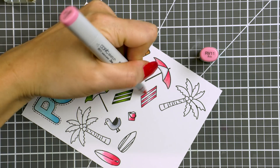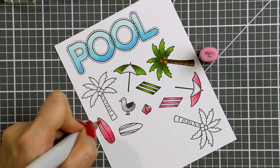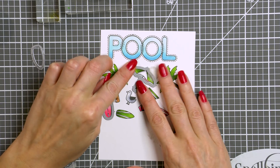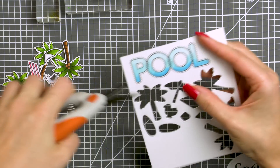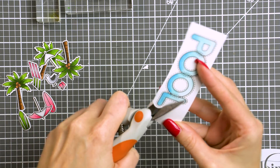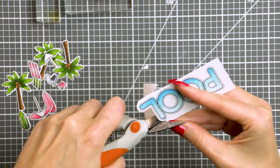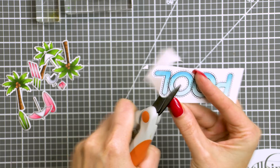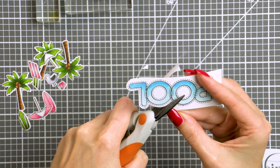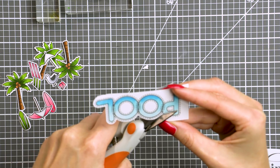I'm going to use coordinating dies to cut these images out in my Spellbinders Platinum die cutting machine — I have it sitting off to the side, so that's why I'm not showing you the die cutting part of this video. There isn't a die for the word 'pool' because we just made it up, so I'm using my Tonic scissors to carefully cut it out. I'm trying to have a nice white edge around my die cut, and to make it easier to cut I'm just moving the paper while keeping the scissors in pretty much the same position in my hand.